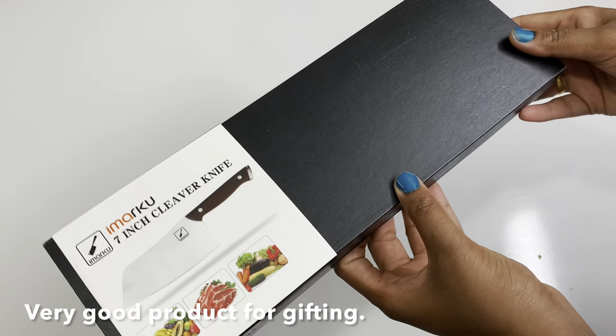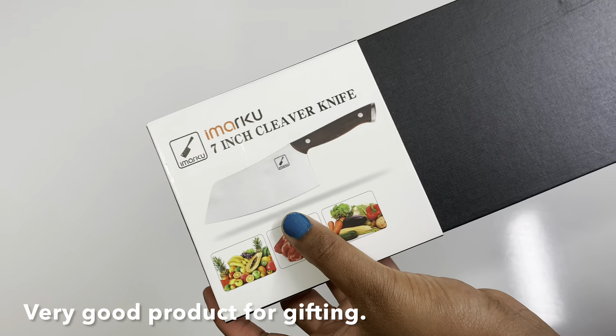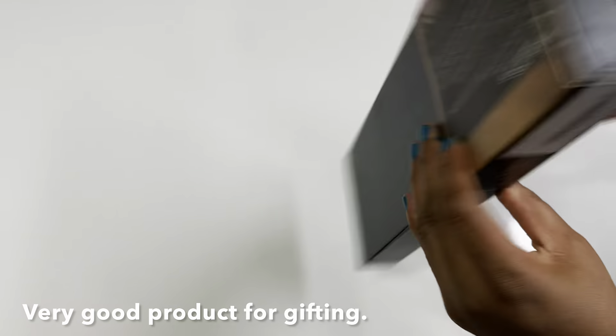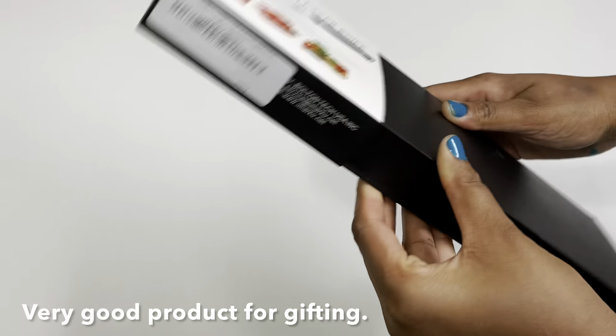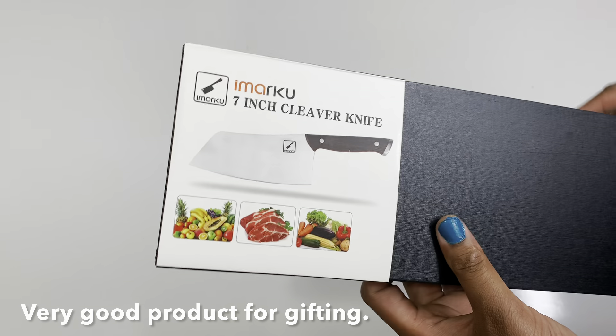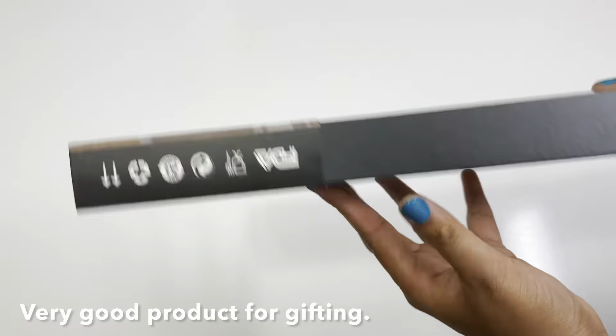If you open this product, the packing is really great. If you're looking for a gift, this knife is the best option. You can get the website address in the description box. There are many types and sizes of cleavers and knives, and you can get the cookware collections at a reasonable price.